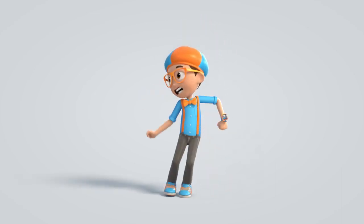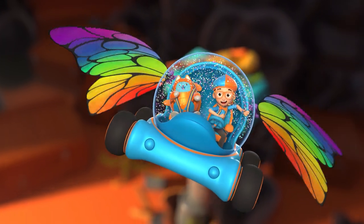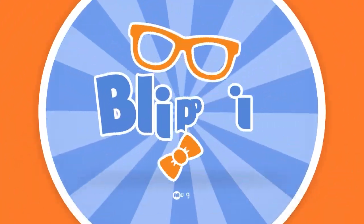Come on, everyone. Let's make learning fun. Blippi. So much to learn about, it'll make you want to shout. Blippi.